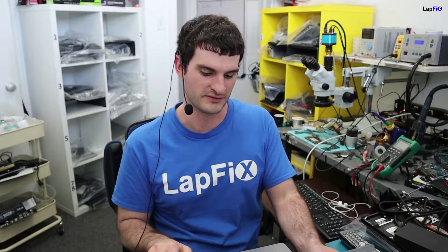Hey everybody, so today we have a 2017 A1706 MacBook Pro and this one actually has an issue with the trackpad and the keyboard. They're both not working.